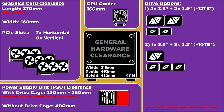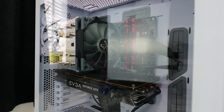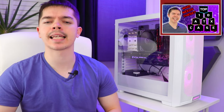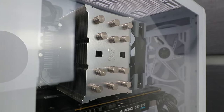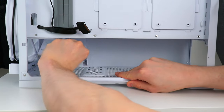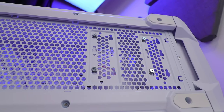CPU cooler support is anything up to 166mm, which accommodates the rather large 155mm Scythe Mugen 5. The biggest air cooler on the market right now is the 172mm Maker 8 from Cooler Master, which I discussed in the top 10 most compatible ATX cases video. At 166mm of support, you're not missing out on a lot of coolers, most sitting around 160mm. Drive compatibility is reasonable — there's a drive cage that can be positioned forwards or backward, slotted into the chassis with screw-fixed grommets, making removing and repositioning very simple.